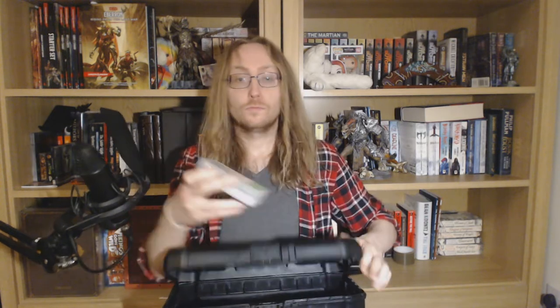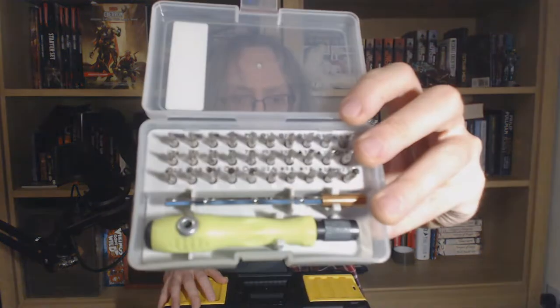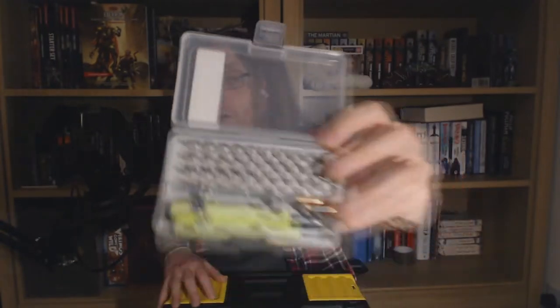Screwdriver. This is just a little mini screwdriver with multiple heads. You can buy these really cheap in hardware stores or online. Something like this will save your bacon, no doubt, if you need to get into the back of a guitar or take apart a pedal to put in a new battery. Make sure you get the ones that have both Phillips heads and a flat head as well.